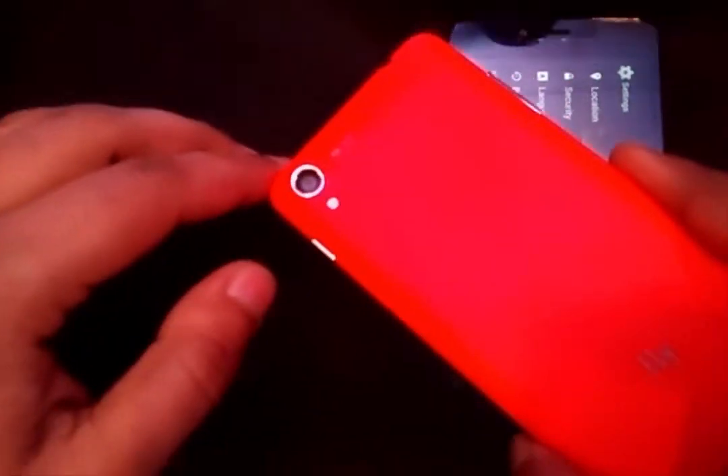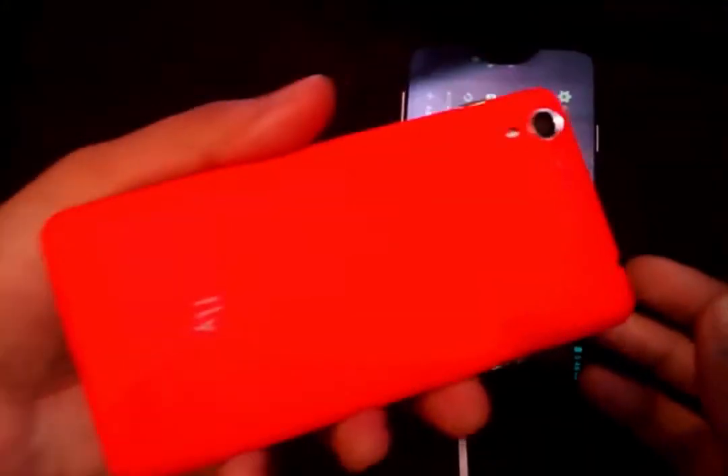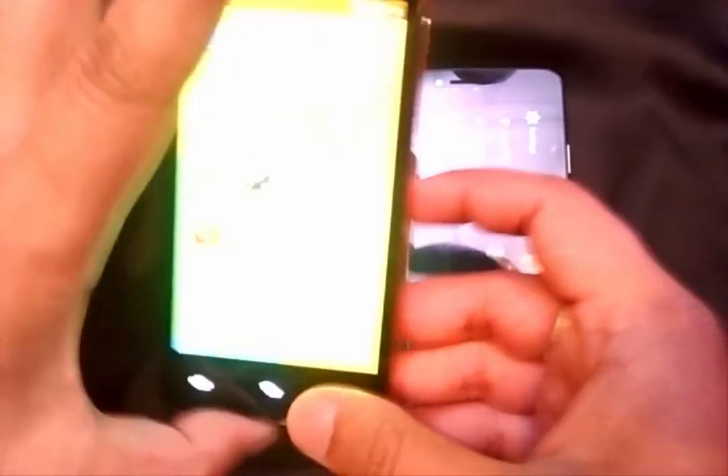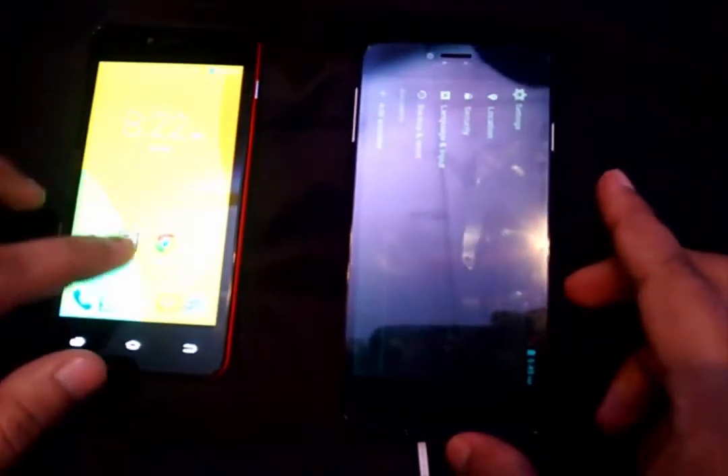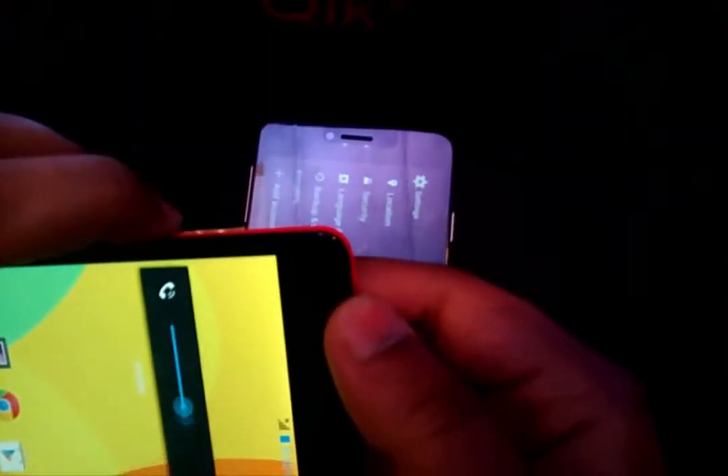The camera is protruding out. The Fly Kick is comparatively cheaper and it retails for a price of around 5999, and the Fly Kick Plus retails for around 6999. Both of the devices are considerably good for the price they retail at.